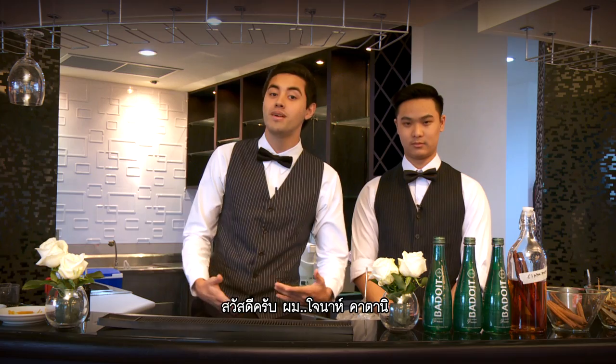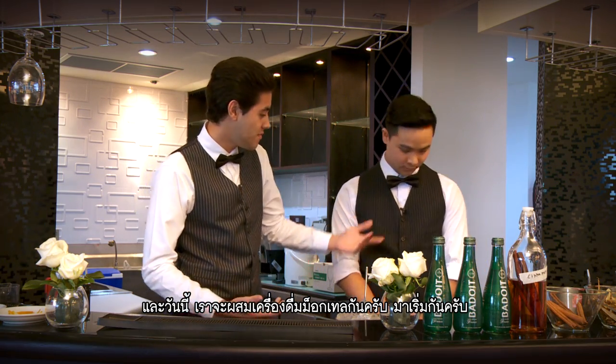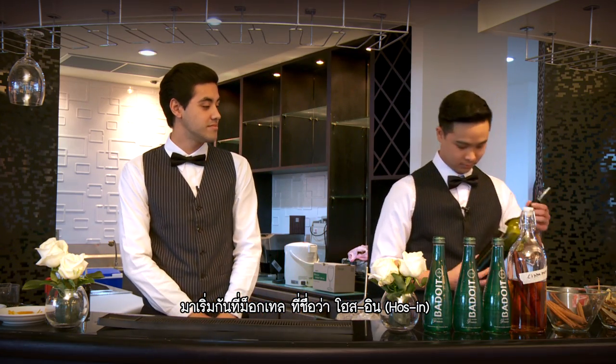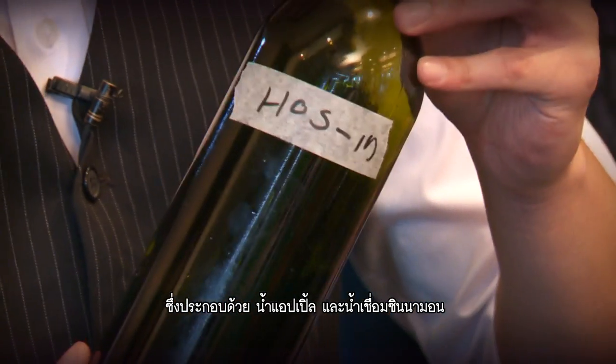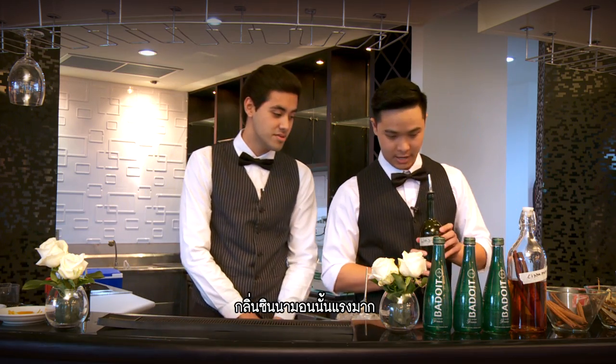Hey guys, I'm Jonah Katani and I'm Sopakit Ansade, and we're going to make you some mocktails today. To start off, we will make a mocktail called Porcine, which contains apple juice and cinnamon syrup. The cinnamon is very strong, so yeah.